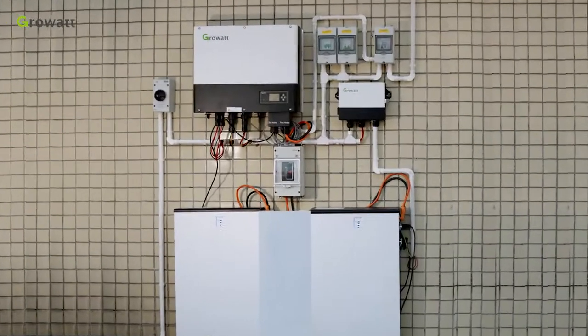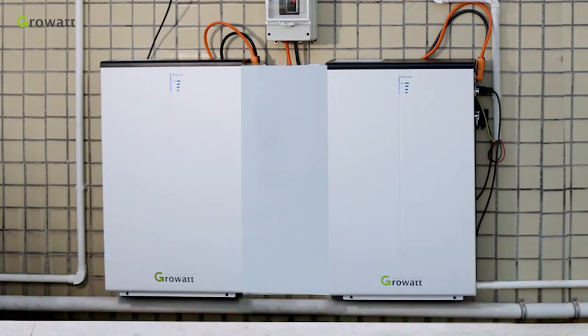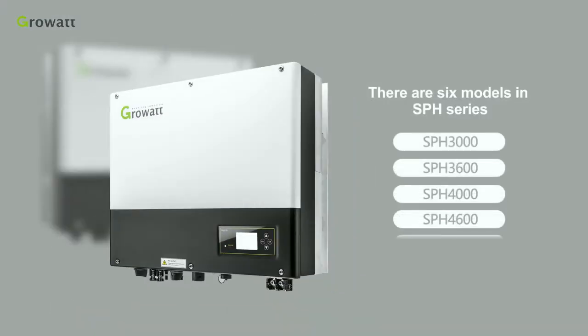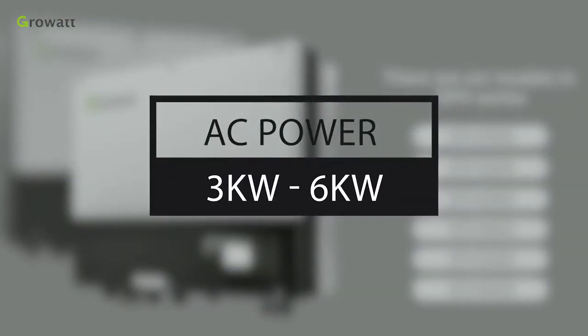Today, we will have a brief introduction of GrowWatt single-phase energy storage system installation. The core parts of the whole energy storage system are SPH6000 single-phase hybrid inverter and 2x GBLI6531 lithium battery system. There are six models in SPH series, covering the AC power from 3 kW to 6 kW.